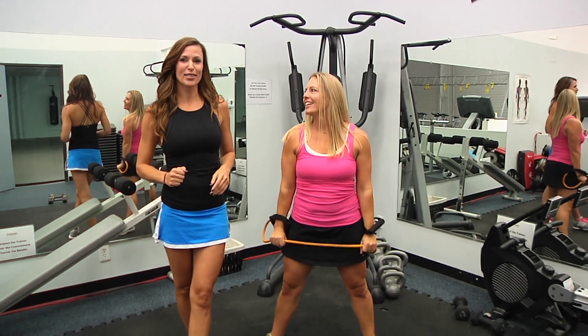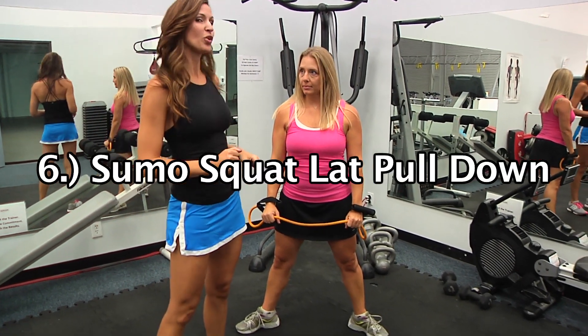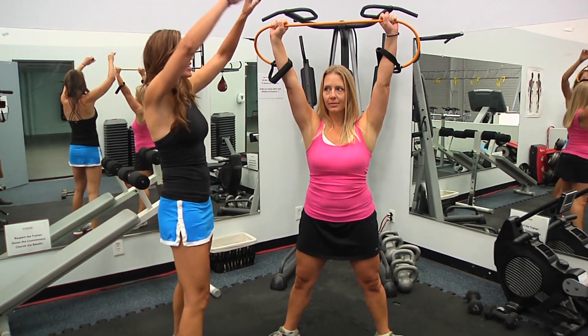Exercise six, guys — we're getting so close to done. We're going to do a sumo or wide squat with a lat pull down at the same time, working that back. Band up, and she's got that band up.